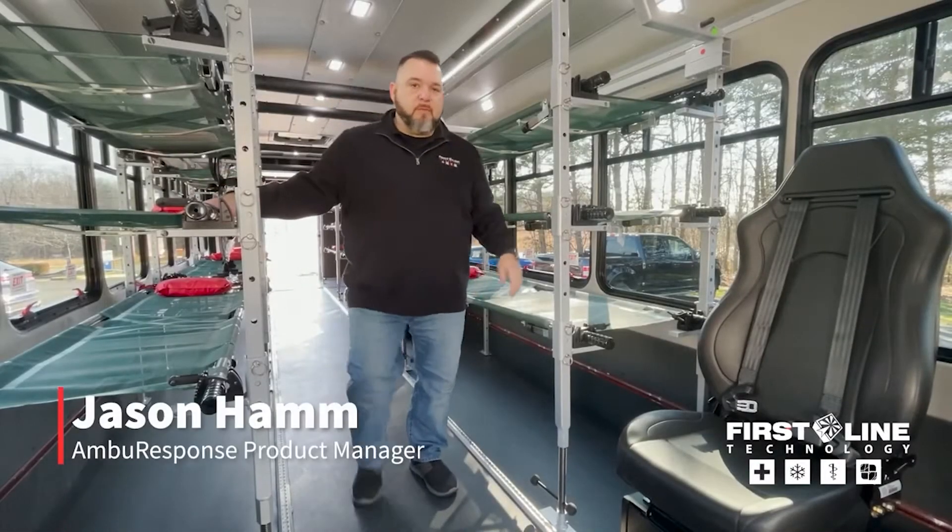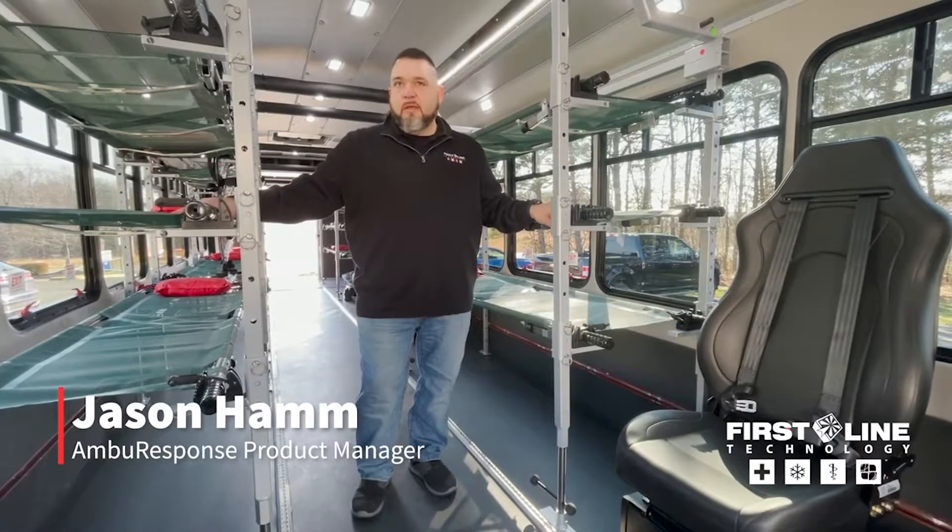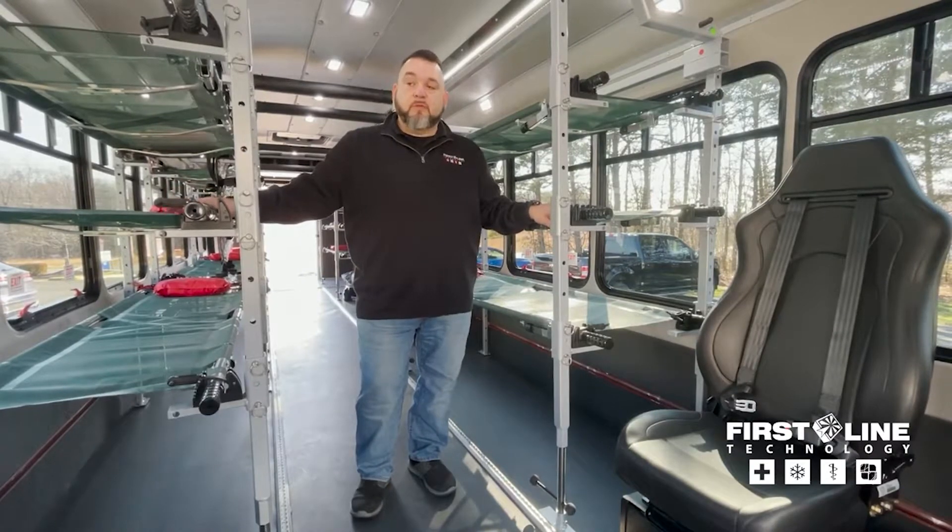Hello, everybody. My name is Jason Hamm. I'm with Firstline Technology, and we are inside our first Ambubus build of 2021.